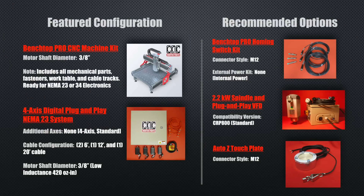As always, we encourage you to go to cncrouterparts.com for more information about this and other machines that we offer. In this video we used a ready-to-assemble Benchtop Pro CNC machine kit, the 4-axis digital plug and play electronics, and a 2.2 kW spindle and VFD.